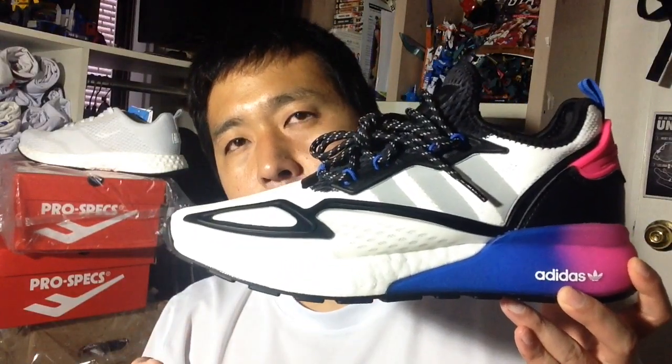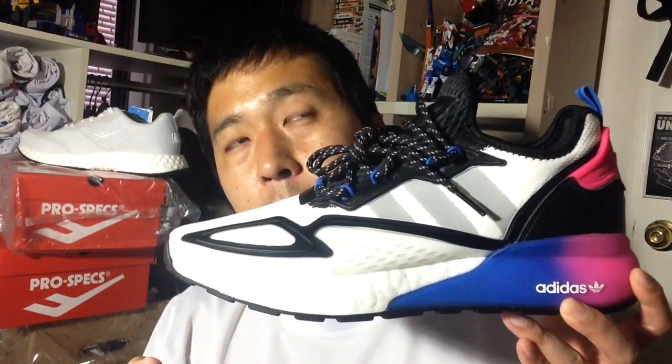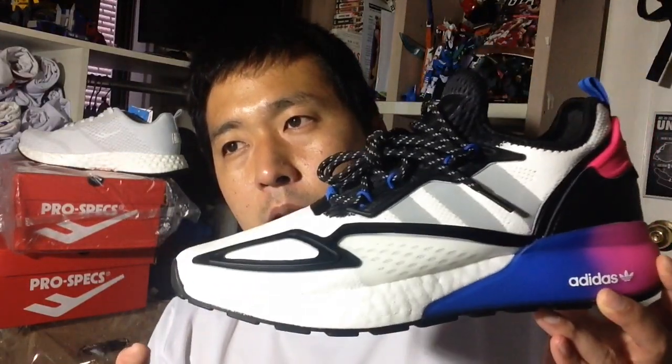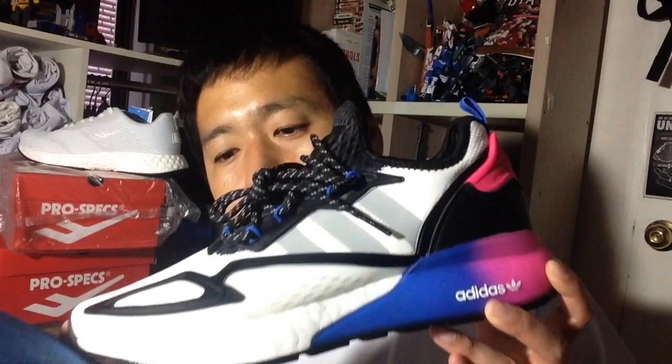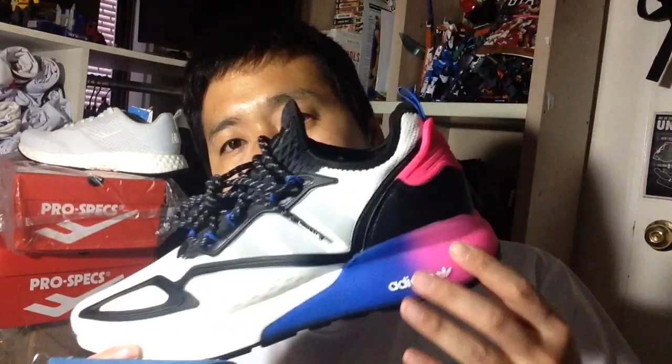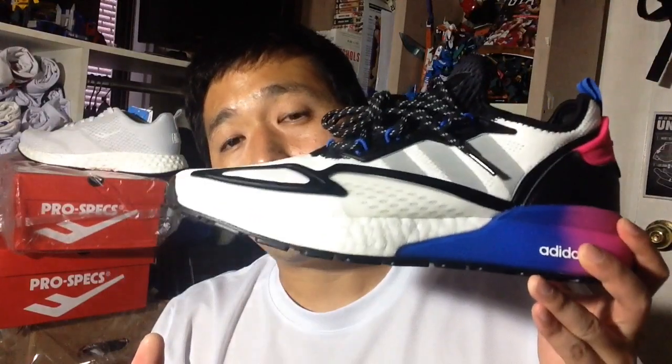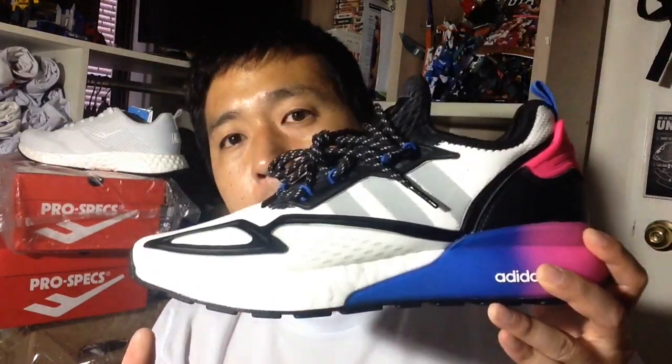These are the ZX 2k Boost, selling for a pretty reasonable price — on sale for less than a hundred bucks. It's a nice grab if you like this gradation color pattern, and if you want a boost you can actually feel, this is a good option for you.